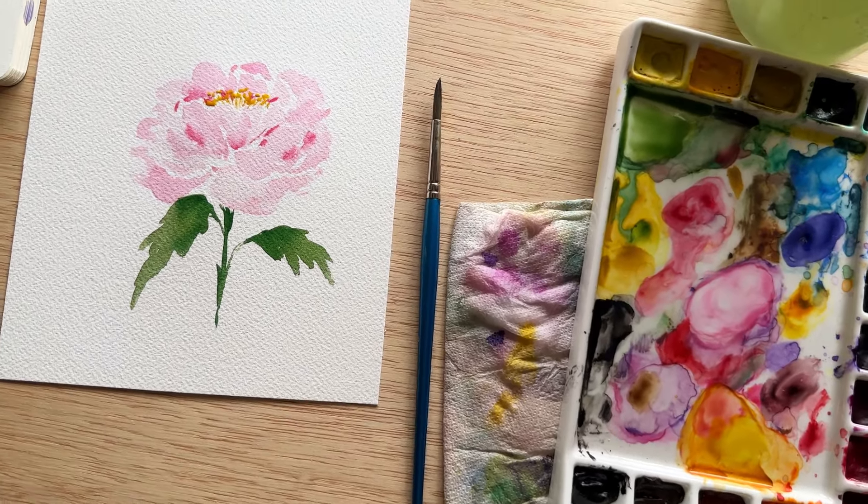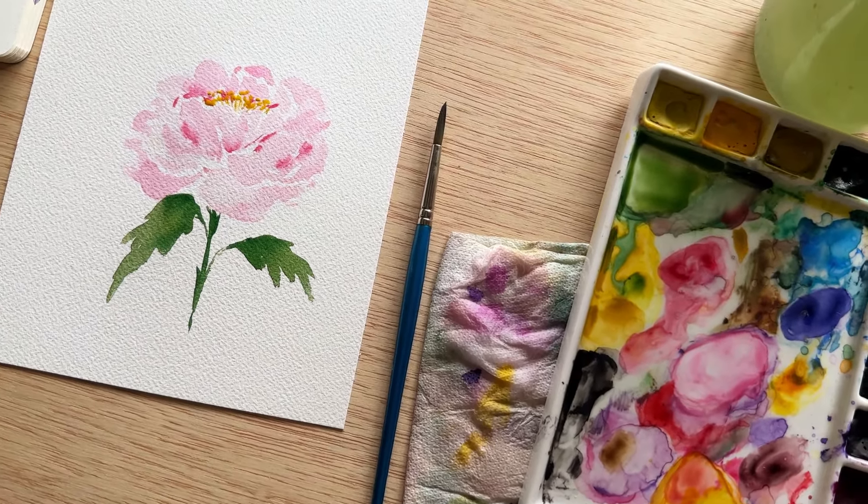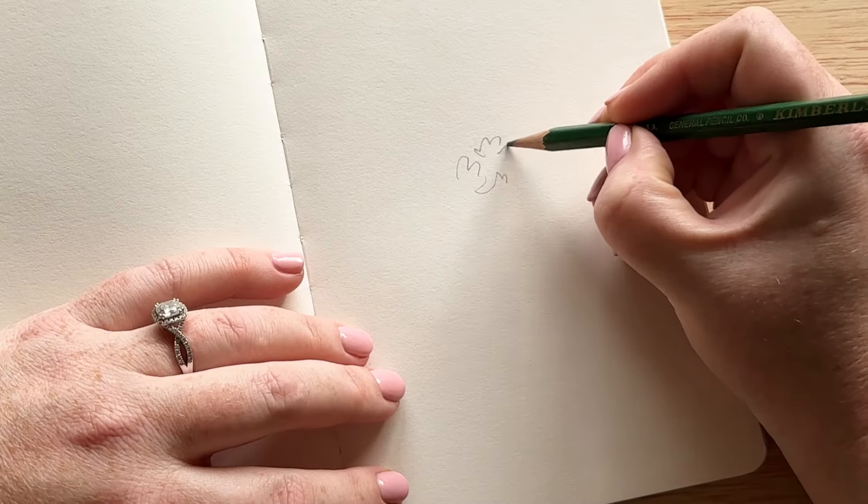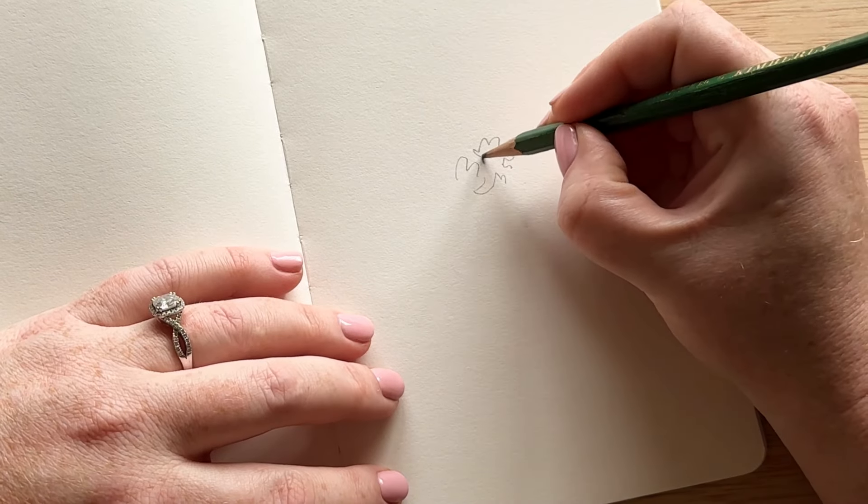Hello everyone, today is day 22 of our 30-day watercolor flower series, and today we are painting peonies. We're going to sketch the peony first so we have an idea of how we want to paint it on our watercolor paper.